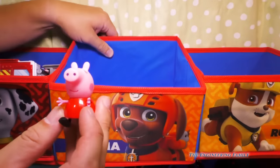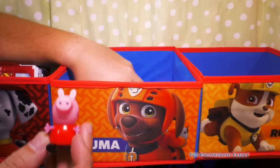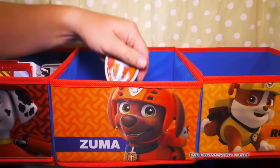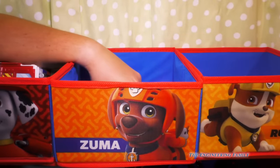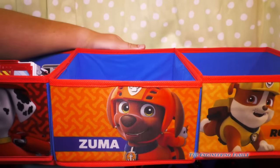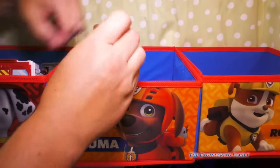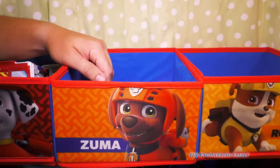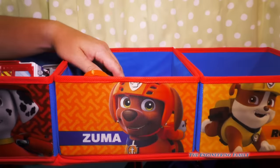Hey, that's not Zuma — that's Peppa Pig! Assistant, why did you put Peppa Pig in Zuma's bin? We've also got the Zuma badge. So counting up: one Peppa Pig and four Zumas. We only have four Zumas, so we've got to be careful we don't lose any.